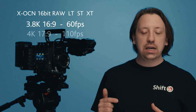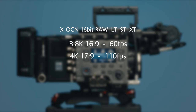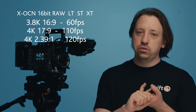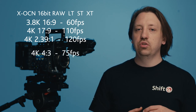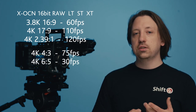Starting at the bottom, we've got 3.8K 16x9, which can go up to 60 frames. 4K 17x9 can go up to 110 frames. Including that Super 35 area is 2.39x1 4K, which shoots 120 frames per second. Up from there, we've got 4x3, which is for two times anamorphic lenses and can go up to 75 frames per second. 6x5, which is also for two times anamorphic, goes up only to 30 frames per second.